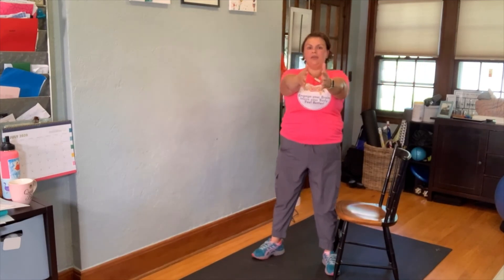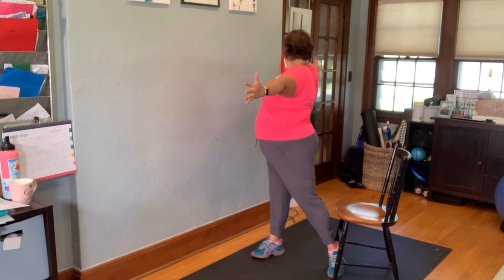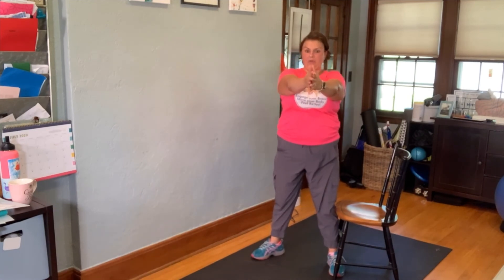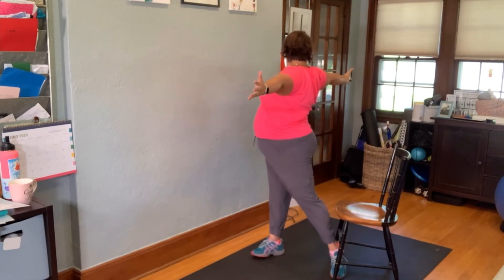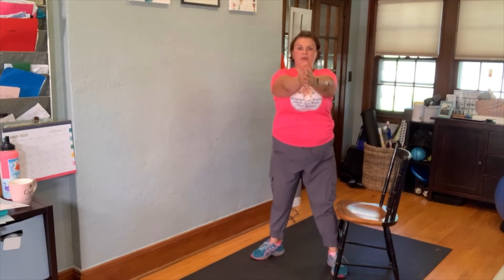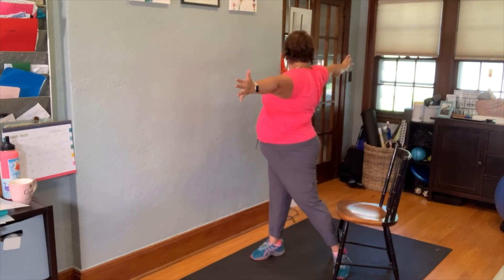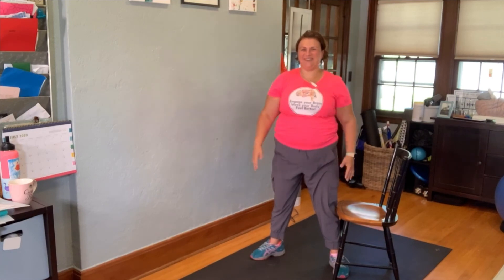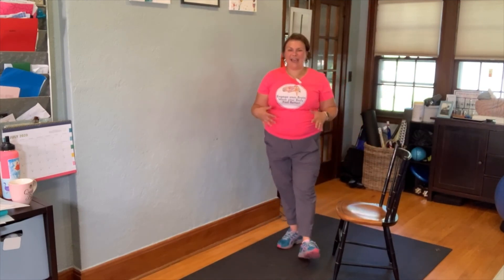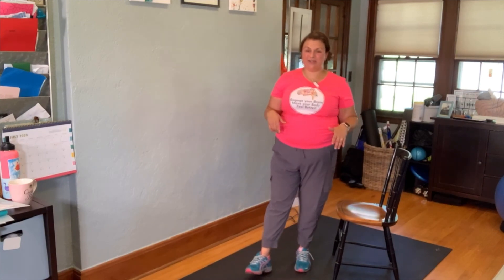Now let's go the other way — standing tall, arms stretched. Breathe in and out, breathe in and out, in and out. One more — breathe in and out. Those are three easy spine exercises that you can do to keep yourself moving, and you really only need a chair so you can do them anywhere. I'm Liz from Brain Body Better — if you found this exercise video helpful, hit subscribe below, and until next time.